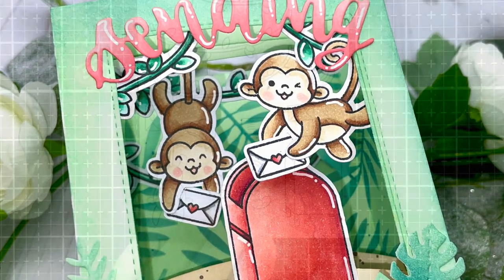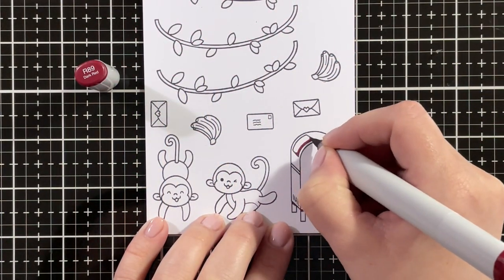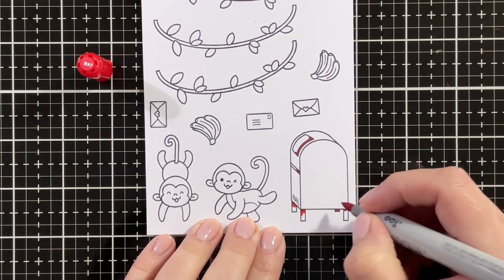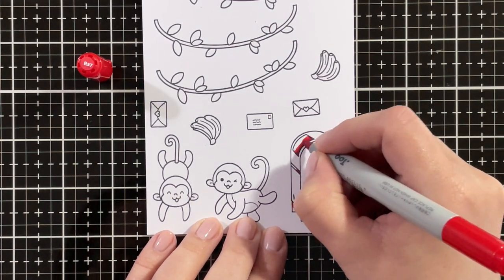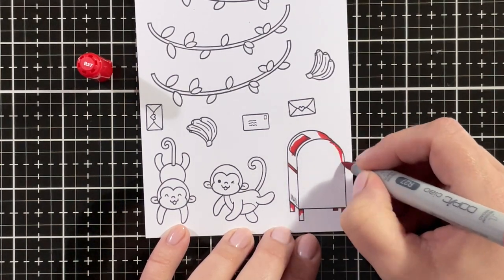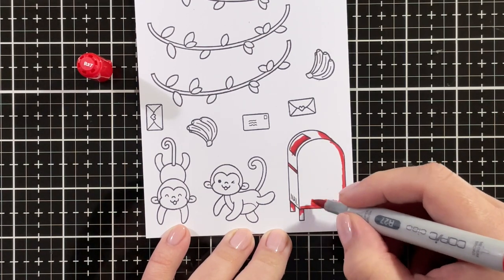For my first project, I made an interactive swing shadowbox card. I started by stamping out all of my images onto perfect coloring paper. The stamp sets I'm using are Yappy Happy Mail, the little mailbox and of course the letters, and the monkeys and the other accessories are from Chimply the Best. I'm using my Copic markers to color them in.